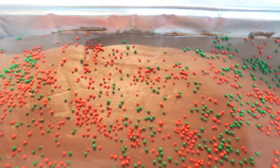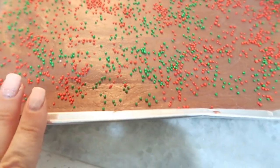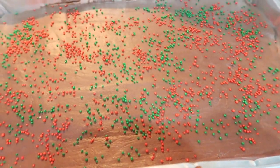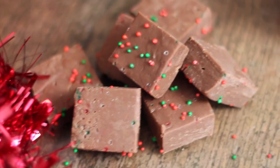Here it is — it's been in the fridge for a good couple of hours and it's set nicely. I'm going to turn it out of this tray and cut it up into little squares. And here is the finished fudge.